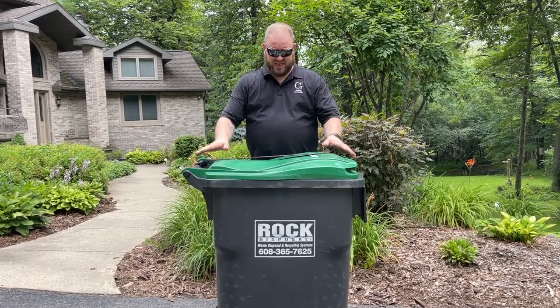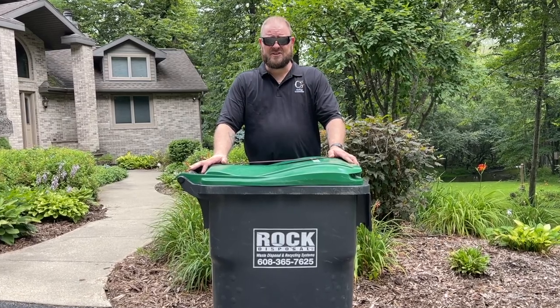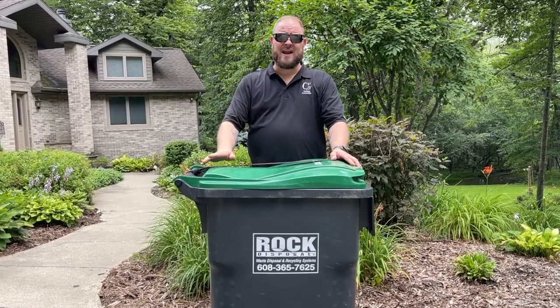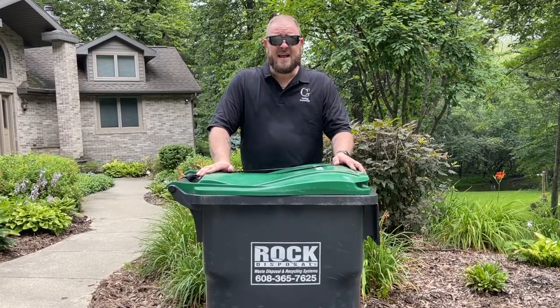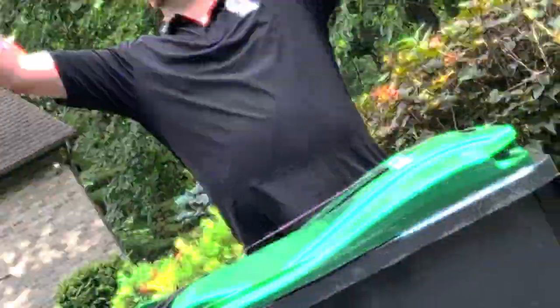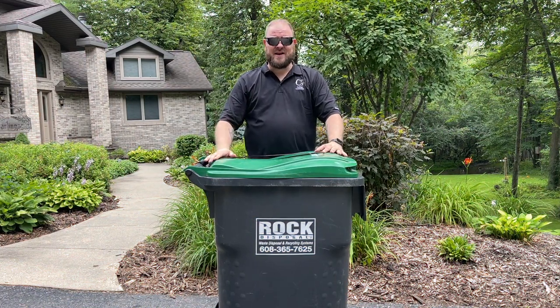Dave here with Garbage Commander to tell you about the brand new Garbage Strap. The Garbage Strap from Garbage Commander does not require any tools, does not require any screwing in. Did you hear that? No tools. This thing is simple, anybody can do it.